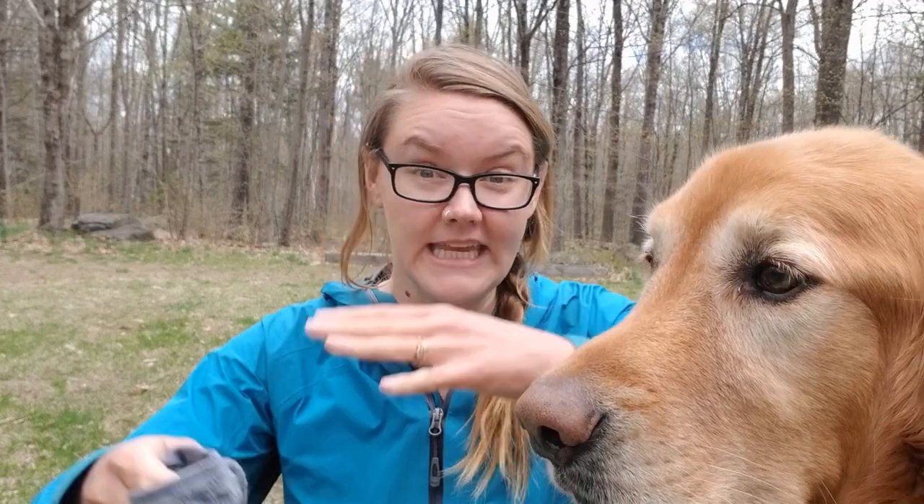Seeds have lots of different ways of getting out into the world, or dispersing. Seed dispersal — some seeds will disperse by attaching to a dog's fur or a deer's fur. Some seeds will blow in the wind, others need to be cracked open. But today we're focusing on those seeds that need to attach to something and then be carried away to plant more plants.